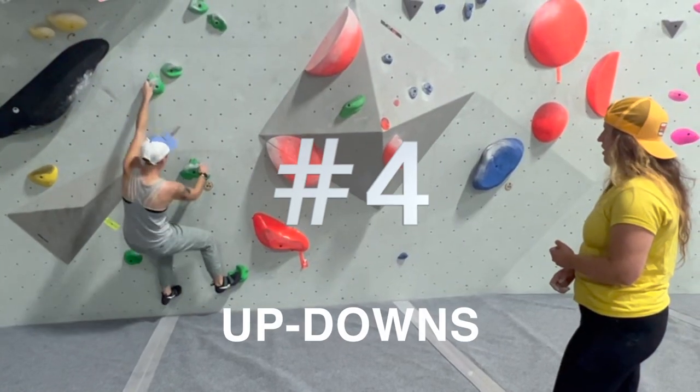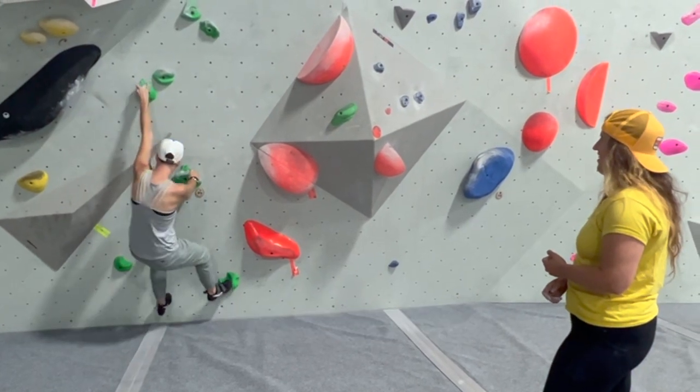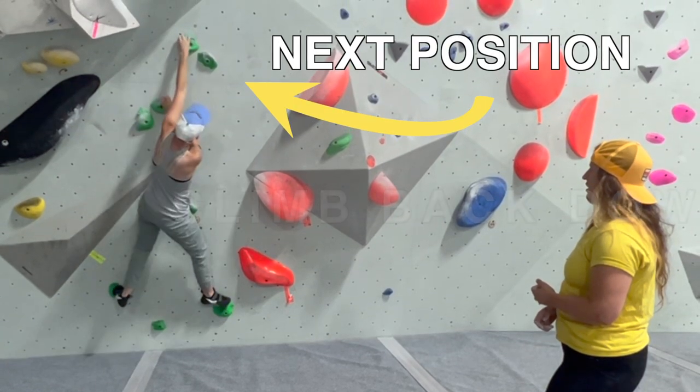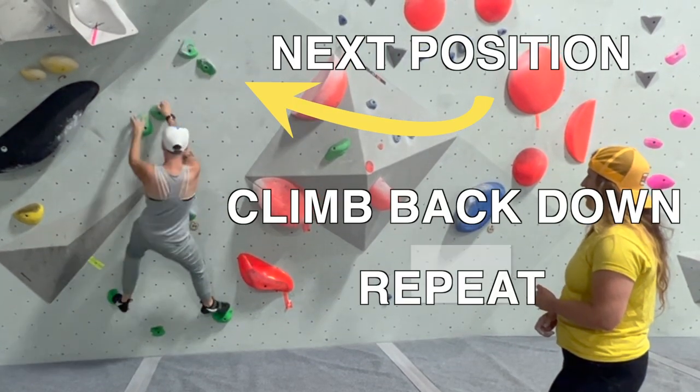Drill number four is up-downs. After moving each of your hands to a new position, you'll climb back to the start, and then climb back up until both your hands are in the next position. You repeat this until you finish the route.